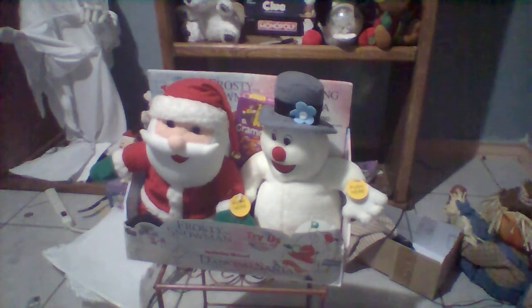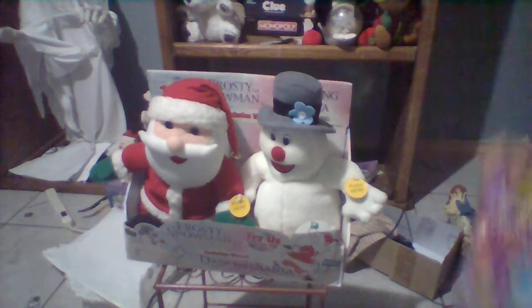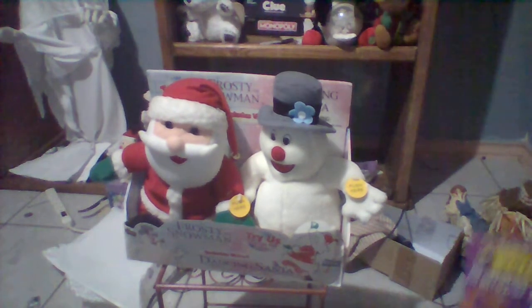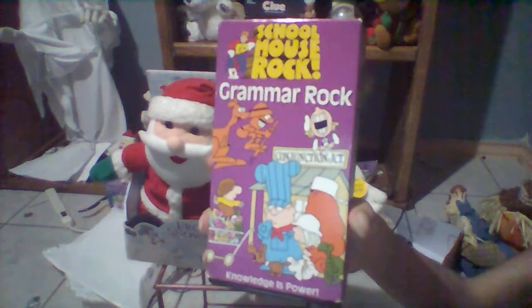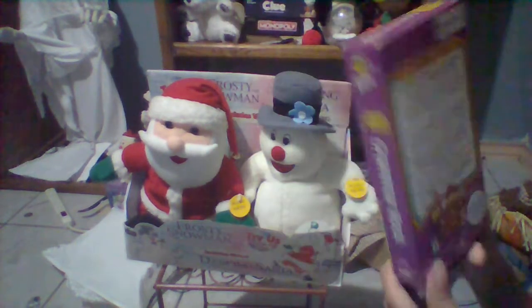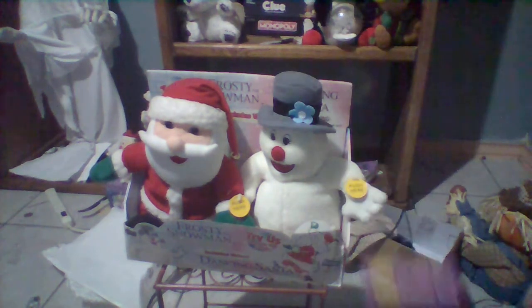The two of them worked great — they both work fine. And you really want to know what video cassette came with it? It comes with a video cassette tape, and the tape that comes with these two is the Schoolhouse Rock tape.